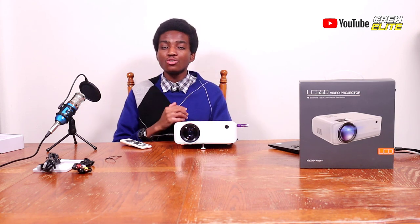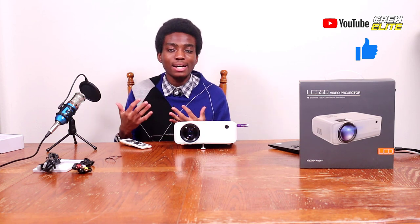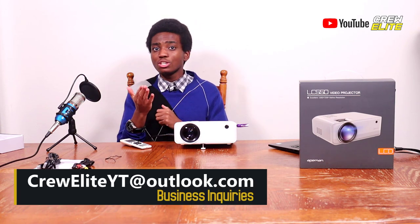Hopefully you guys enjoyed this Tech Reviews and Gadgets episode. Make sure you go down below and hit that subscribe button, especially if you're new, and turn on post notifications. Leave a like if you enjoyed the video. If you have any questions or concerns, go down below in the comment section. Follow us on our social media platforms listed in the description. For business inquiries, our email is creweliteyt.com.